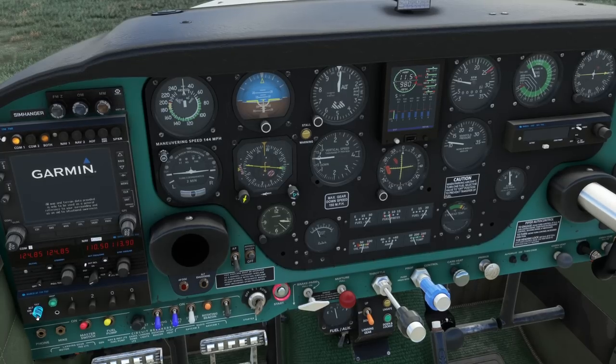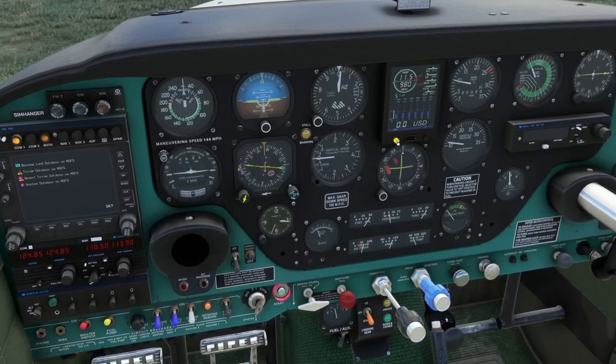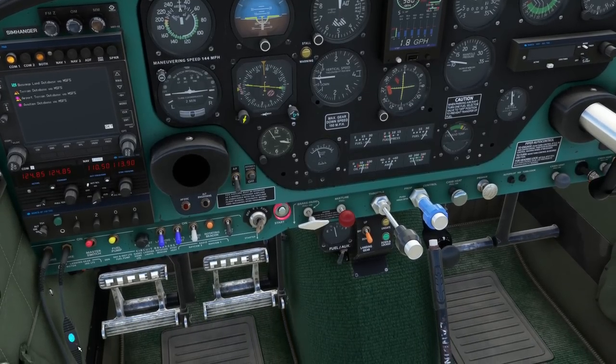Between the altimeter and the RPM gauge, you have a digital readout indicating the status of the engine and various parameters. Press the black button and then the white, and it will cycle through all the various options. This is a noisy bird. On the left-hand side you can choose to plug in your headphones and reduce the noise accordingly — you'll probably need this on long flights. You can reduce it further by clicking here, which enables noise cancellation. No detail is too small for A2A Simulations.